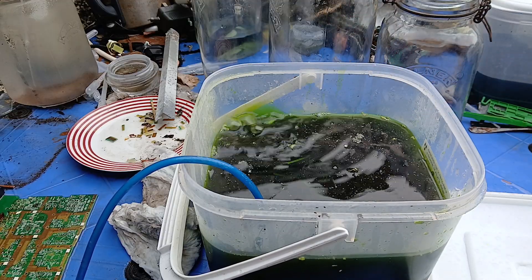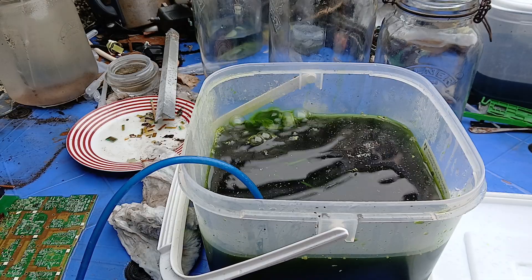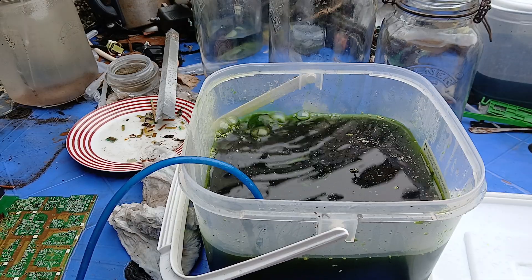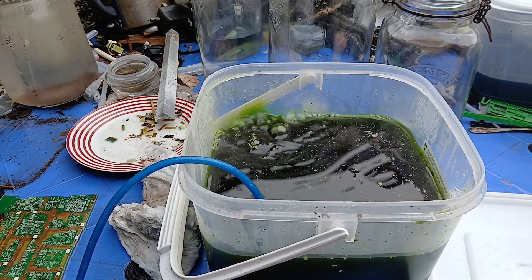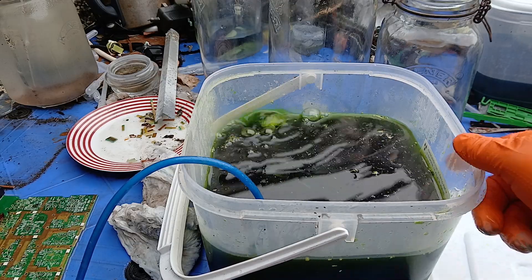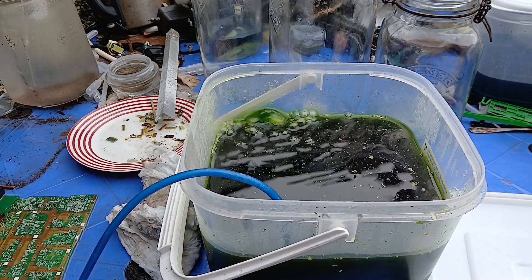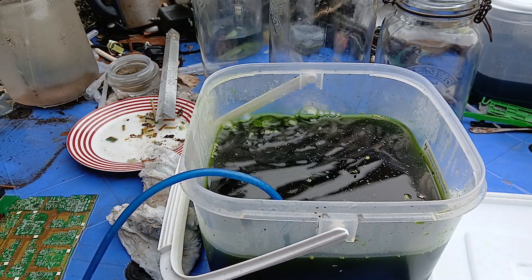All I'm going to do is let that run for a while — maybe a week or two — and then we'll come back. The weather's a bit colder so it might take a little longer than normal, but hopefully we'll have some gold flakes. We'll check in every so often and see if there are any gold flakes floating around.